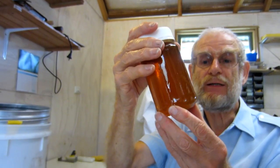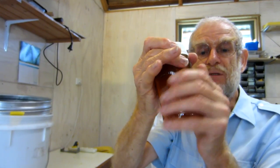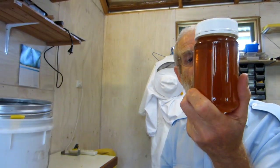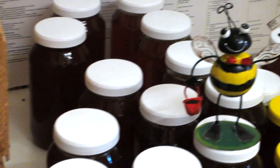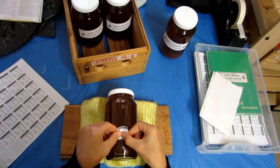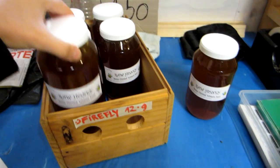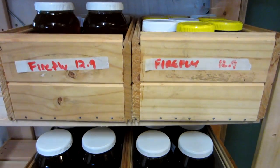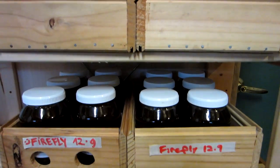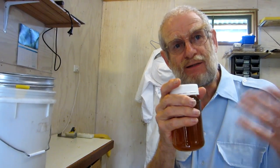We don't heat the honey. Most honey is heated to about 72 degrees Celsius, which destroys all the enzymes. This honey will eventually crystallize, and people are not used to that anymore — and yet it's beautiful when it's crystallized. It's a natural food, straight from the bee to you, without anything added, nothing taken away, and nothing altered.